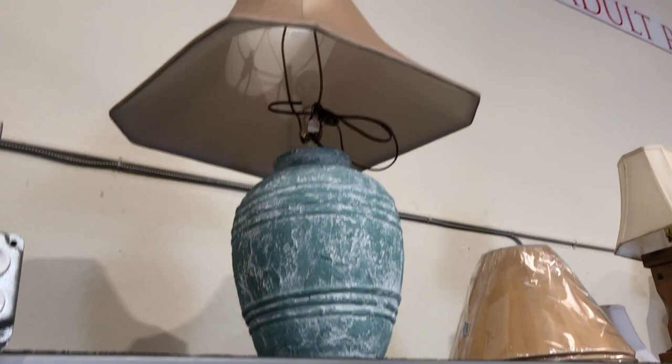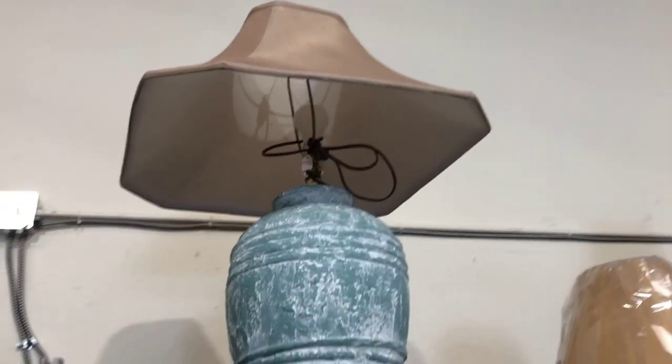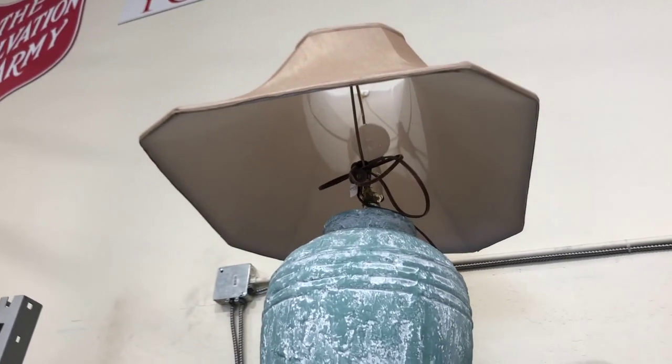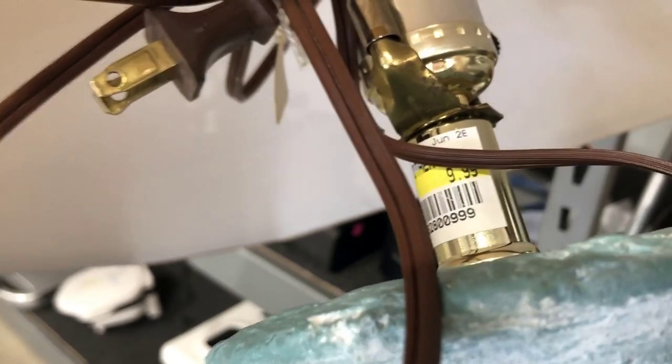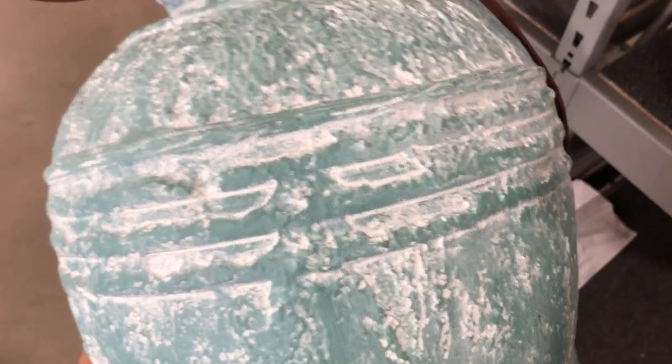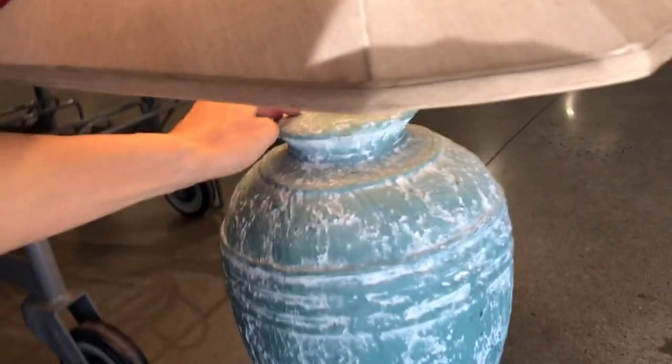So the first stop was to our local Salvation Army. You guys, I fell in love with this lamp — the texture on this lamp, I just could not pass it up. It was $9.99 and it was half off because it was a yellow sticker day, so half off means it was $5.